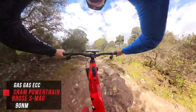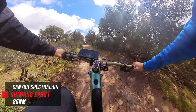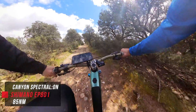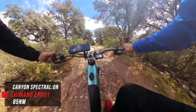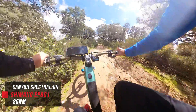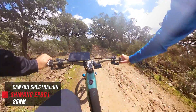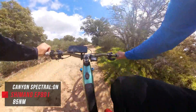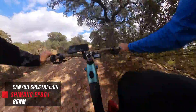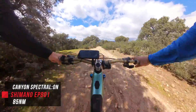Now we're on the Canyon Spectral with the Shimano EP801 — motor is off. Let's go up to Eco… Trail… and Turbo. And now back down.